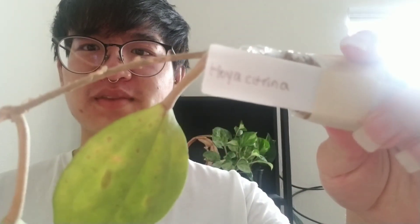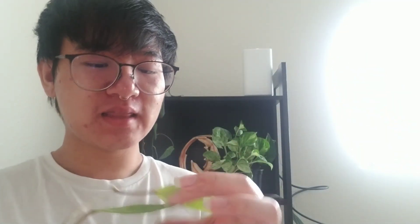So this is the Hoya Citrina. It's kind of succulenty — it's got the veinings — and it was shipped in some sphagnum, so I just need to figure out a potting mix and some pots and they'll be good to go.